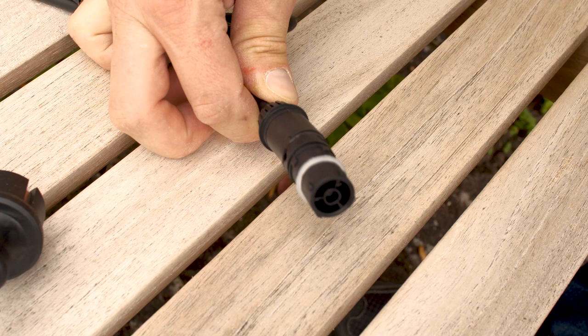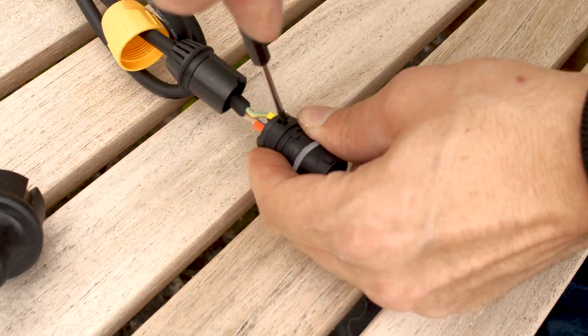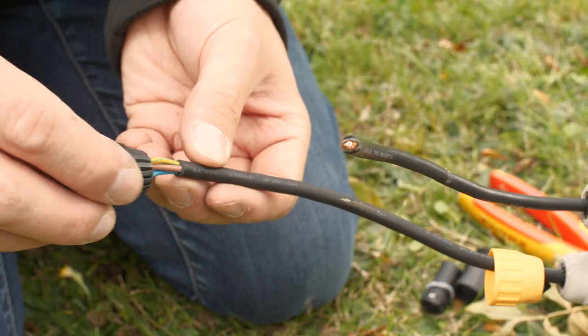As power connections I'm using the included ones of the new devices — unscrew it and put them on the short connectors from the distribution boxes. The DMX connectors are waterproofed as well.